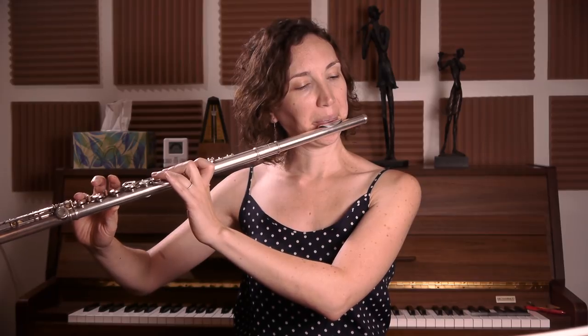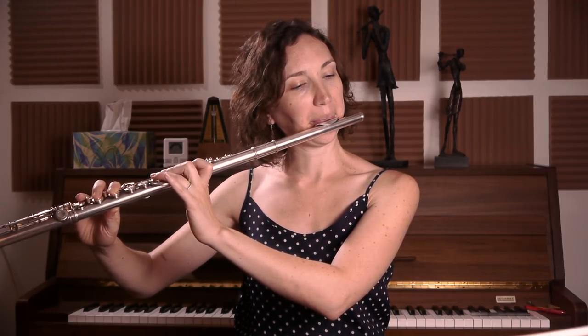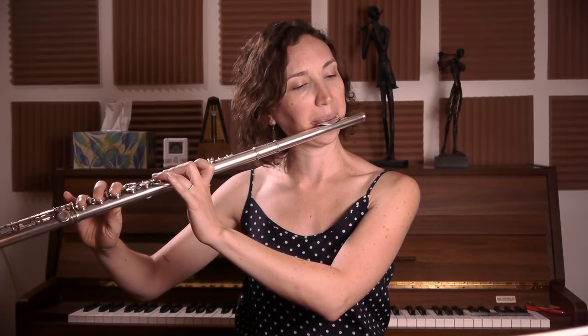To play the notes in the low register, you need to blow warm air because it's going to go slower. You need the air to go a bit slower than in the high register. So to do that, the first thing we'll do is blow warm air in our hand, like this. And then you can try fast air as well, that is cooler. So then we take our flute and I'm going to take a G and go down. And I'm blowing warm air. So that's the first thing that could help with the low register.